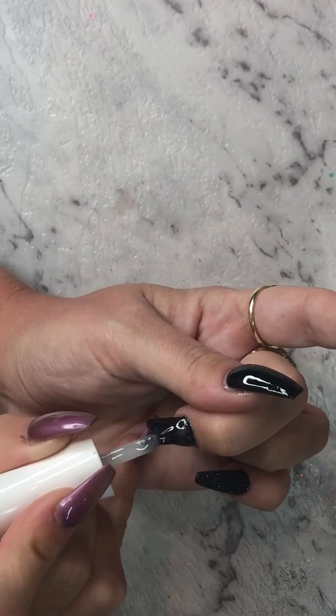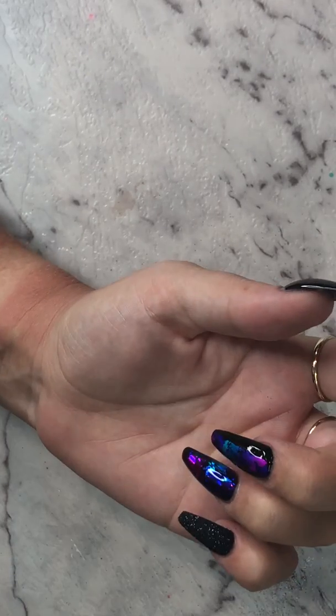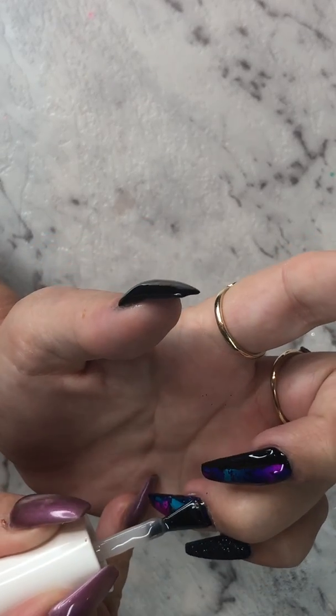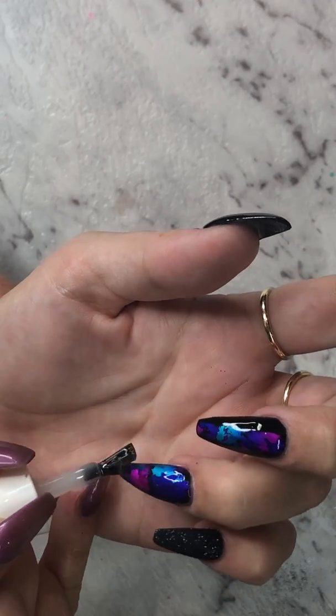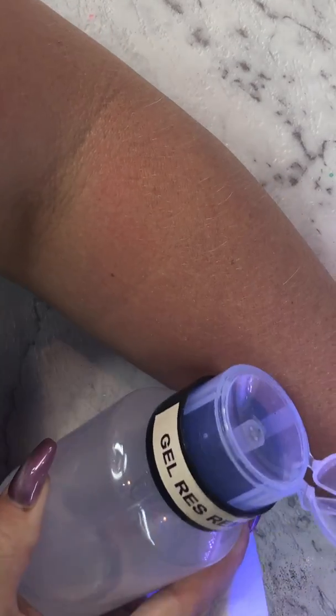Look at that already — that's not in the center at all now that I can see it. Oh gosh, doing it on yourself is a lot harder. I just find it brings it out even more when it's matte — I really like it. I'm going to put them in for another 30 seconds. Then I'm going to get my gel residue wipe off solution and wipe the sticky layer off those matte nails, and then go in with my white design.